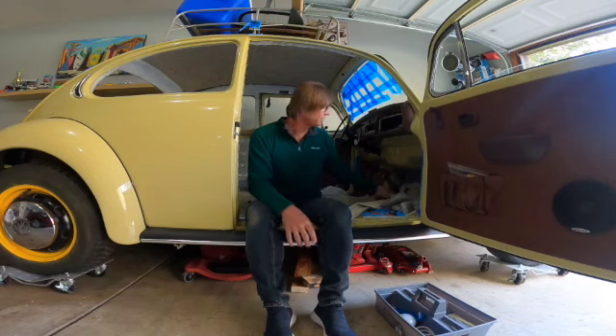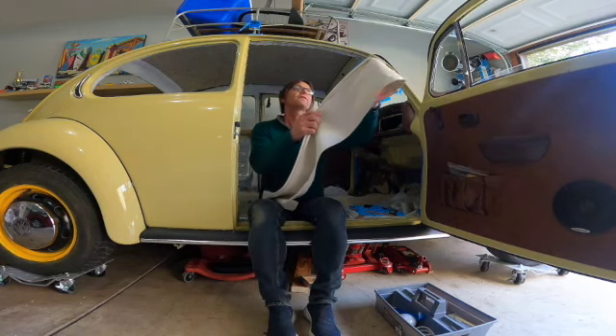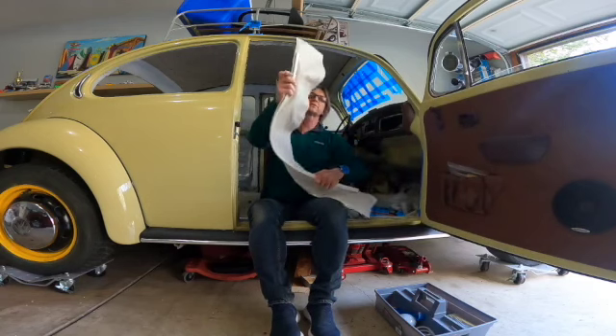So today we're going to be working with the headliner — installing the B-pillar headliner — and what we're going to do is we're going to take this wind lace.